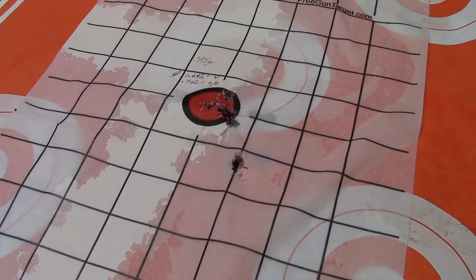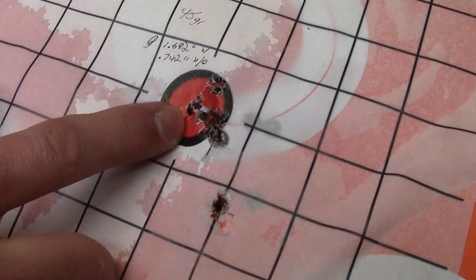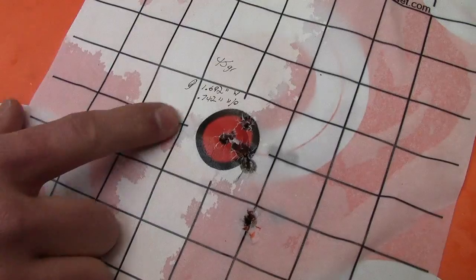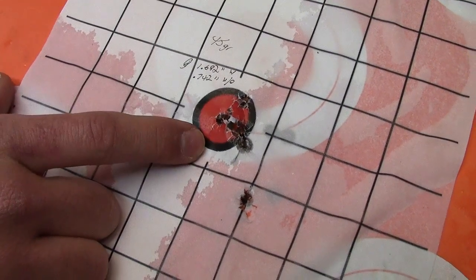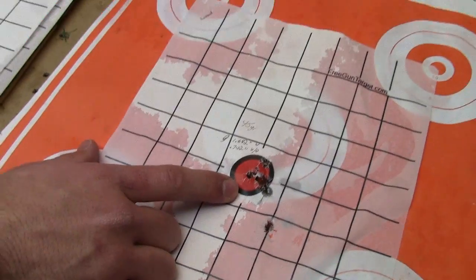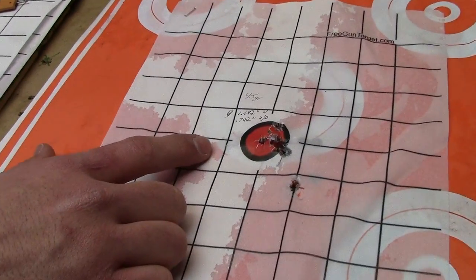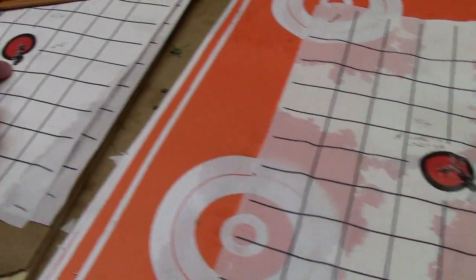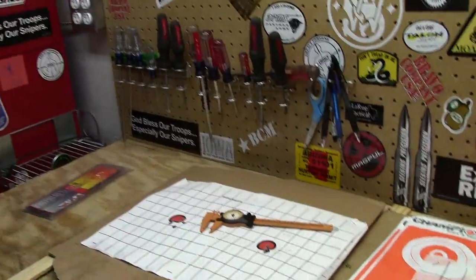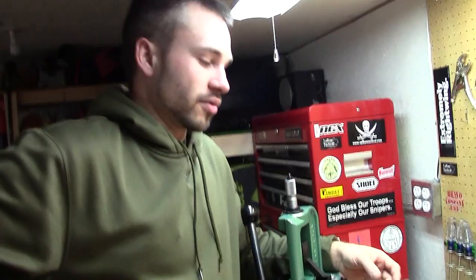The last one we've got is 45 grains of Benchmark — that one opened up a little bit. With the flyer it comes in at 1.692 inches; without the flyer it comes in at 0.742 inches. Still not as good as our previous group, but still better than the lower power charge. We'll keep playing with this and see if we come up with something better. This definitely takes some weight off my shoulders after shooting those two to three inch groups with the 200 grain bullets last weekend.